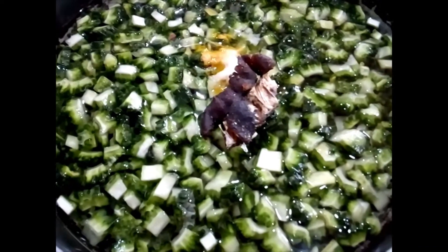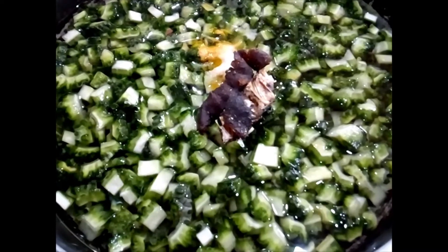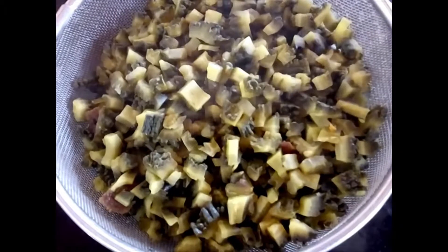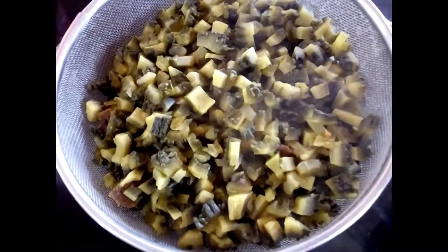We will be boiling them until the bitter melon is done, and then roasting them along with the onions. The bitter melons are cooked — I took one out, pressed it lightly, and checked. Now I am going to filter this and keep the bitter melons aside. I have filtered the water, washed them once, and now I am going to fry them.